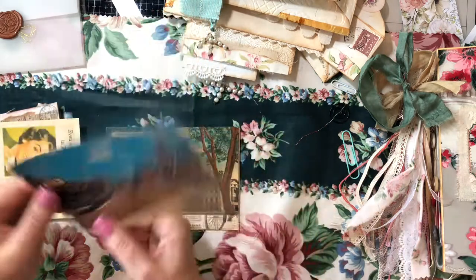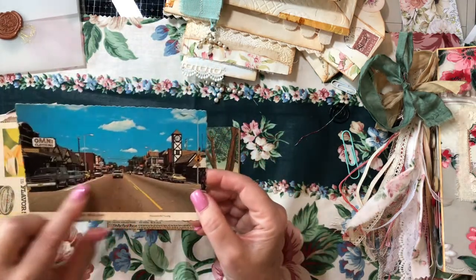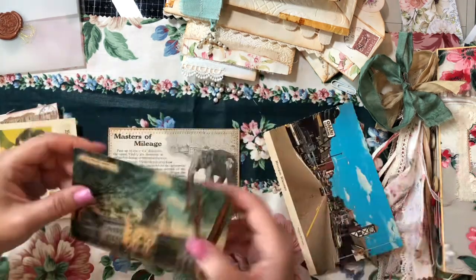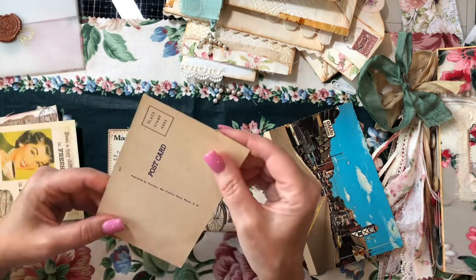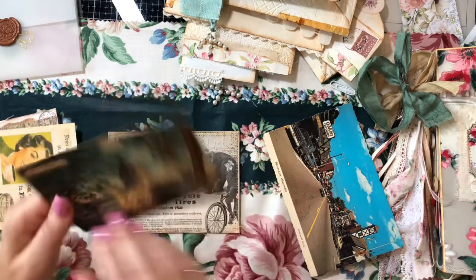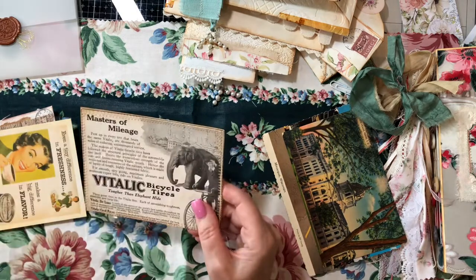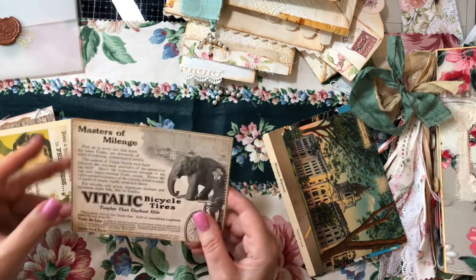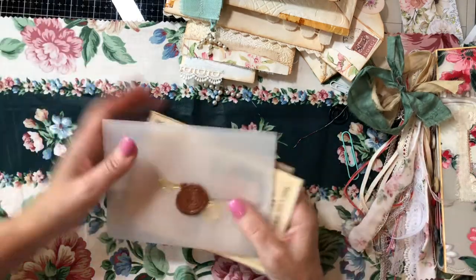This one is a real vintage postcard for Wisconsin — look at these old cars, so fun. This is also a vintage postcard for the state house in South Dakota. And then this is from one of my antique magazines — I made a journal card out of it. That's what's in the vellum envelope.